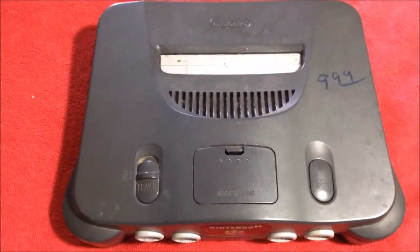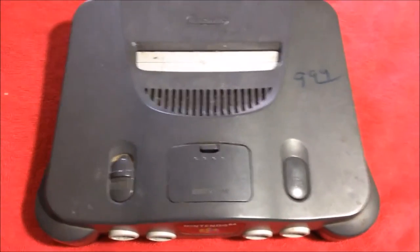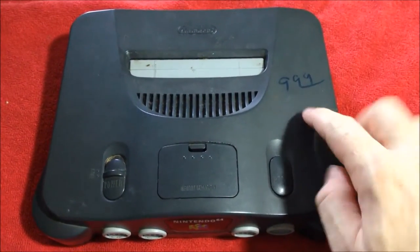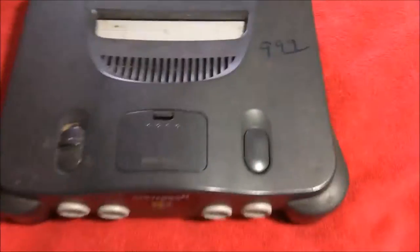Cut me some slack. Look at that thing. Today on Odds and Ends, what I decided to do was just do a basic teardown of this N64 that I got at thrift for $9.99. As you can see, it is pretty grimy and disgusting and dirty. Let's take a look in there. That's where it's at. But it does work, which is nice.